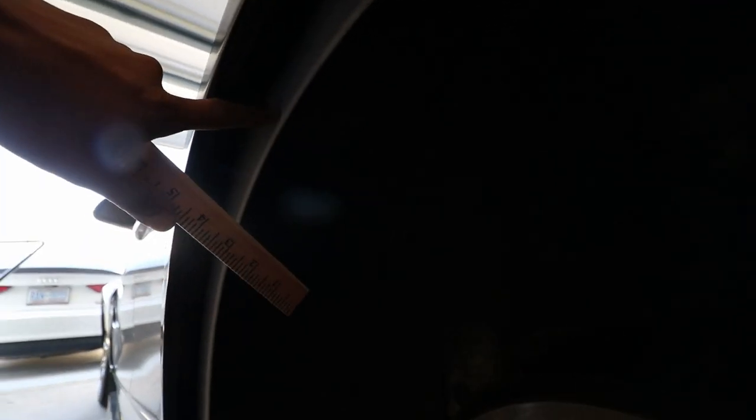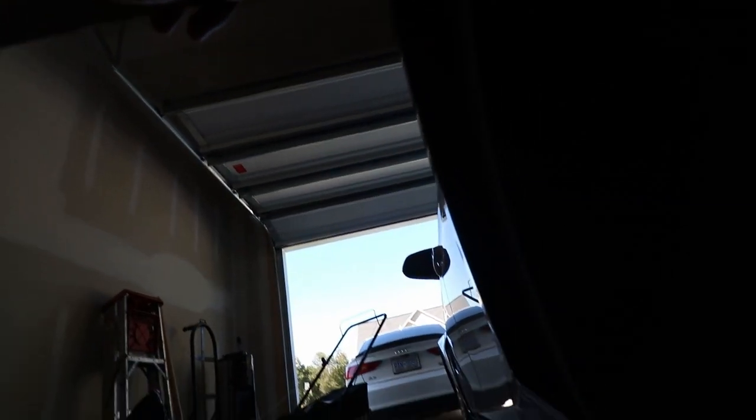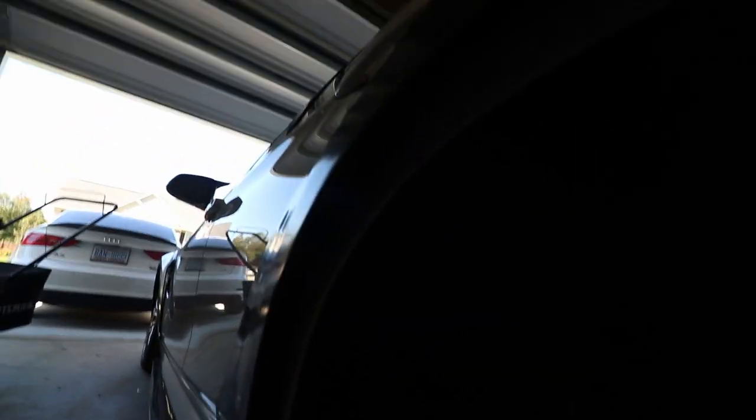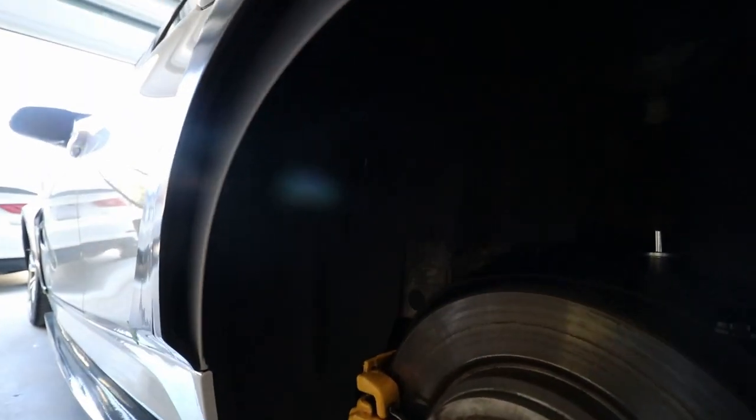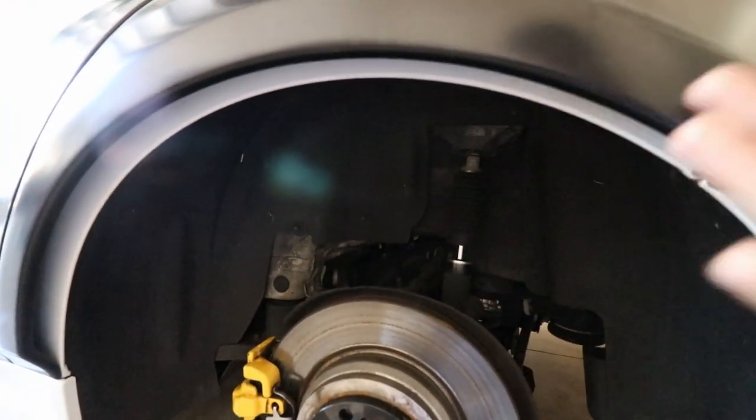Just to give you guys an idea of how much clearance you're gaining by going with the over fenders: I'm going to measure from the edge of the quarter panel to the outside edge of the flare. We're looking at right about two inches of clearance, give or take a couple millimeters — right at the two-inch mark. So you're pretty much gaining about two inches, which will help me figure out the wheel specs I'm going to need.